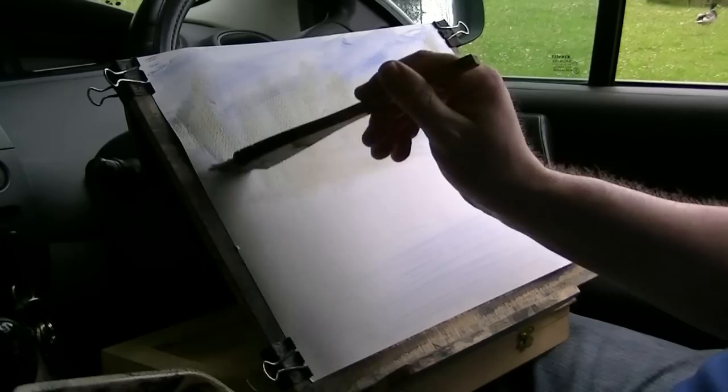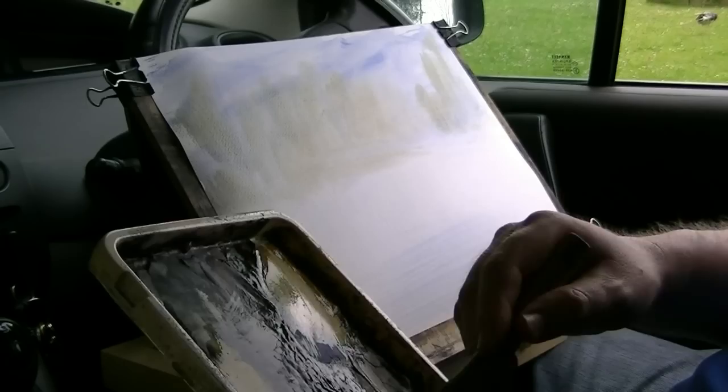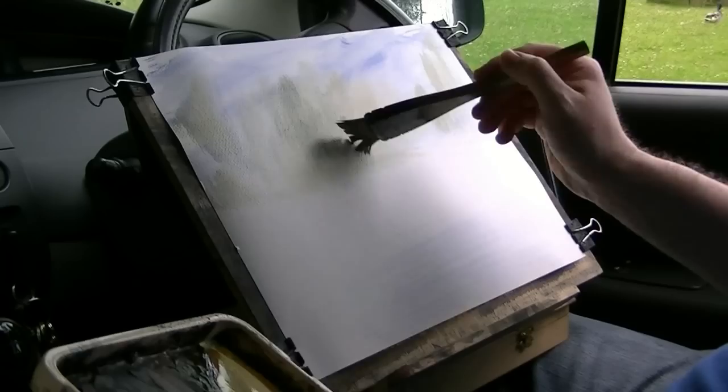Start again up there — something like that. That's the main sort of background. I'm just varying between raw sienna, lemon yellow, and water maroon.